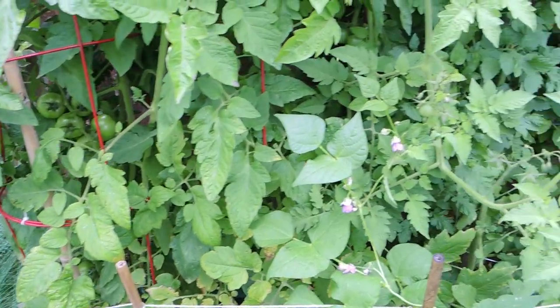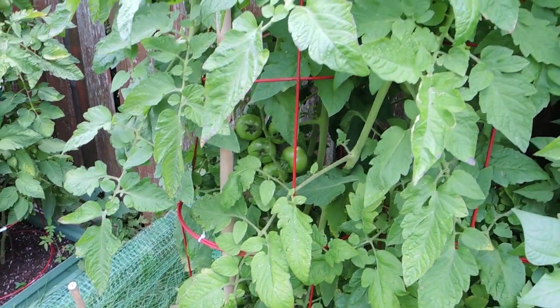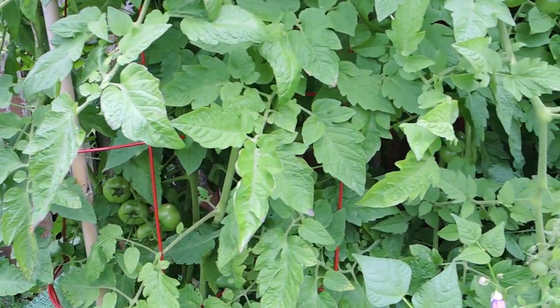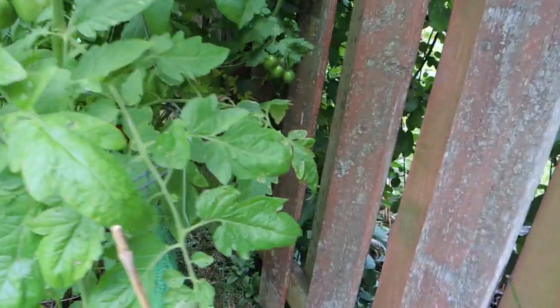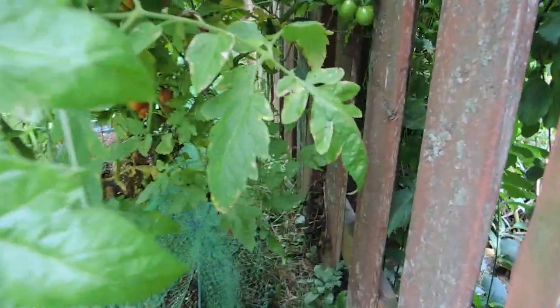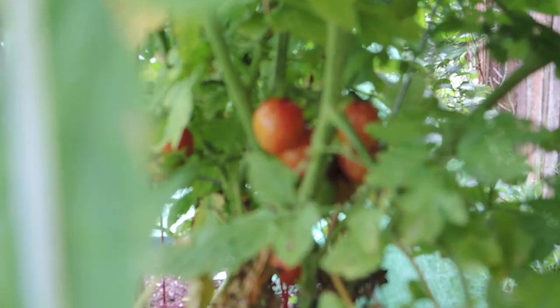I have a variety of different tomato plants planted throughout the garden — a variety of larger sized tomatoes and cherry tomatoes. But if you come around the corner you might be able to see some of the ripe tomatoes we have back here. These are the Sunrise Bumblebees. They're absolutely beautiful.